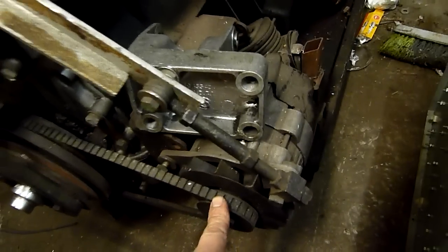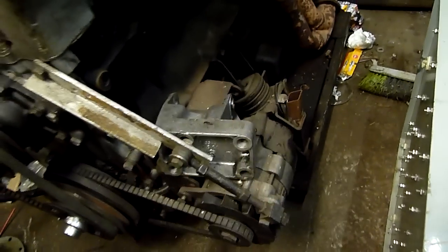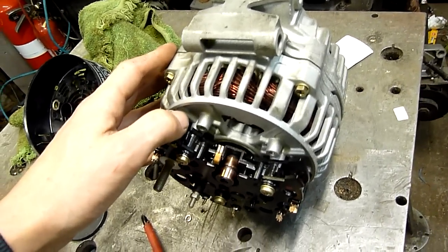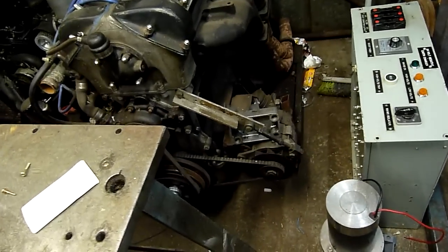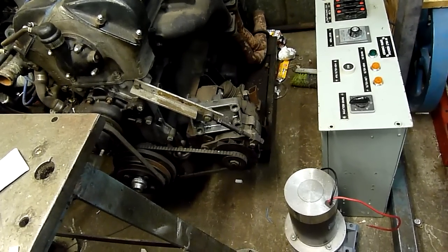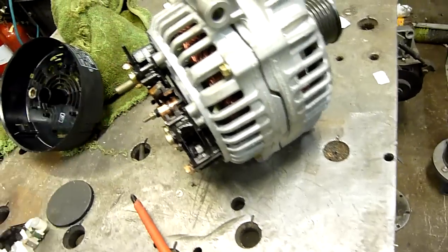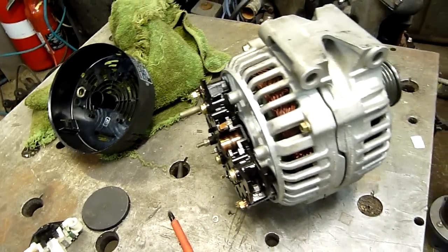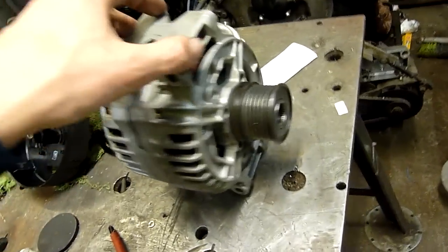Mercedes-Benz is known to do unnecessarily complicated things with the most simple of devices. Alternators should really just be like this old Lucas one — fixed fan, fixed shaft, that's it, no messing around — and that one still works to this day. It's probably about 20 to 30 years old, while this Bosch unit looks like it's done about three days' worth of work and then stopped. Go figure.